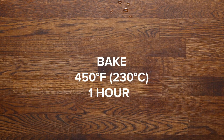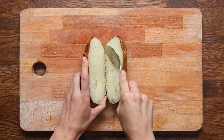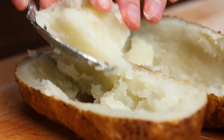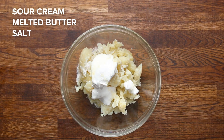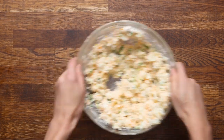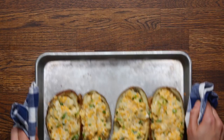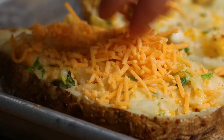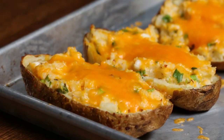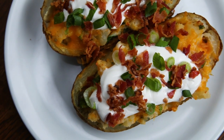Bake the potatoes at 400 degrees for an hour. Once that's done, slice them in half and scoop out the insides, making sure you leave enough to still have a sturdy potato skin to hold the filling. We're going to make a classic loaded potato by mixing this with sour cream, melted butter, salt, pepper, cheese, and scallions. Then scoop that back into the potato skins and bake for 10 minutes. If you want to get even more cheesy, top it with more cheese and let that melt in the oven for five minutes. These are best served with a generous dollop of sour cream, scallions, and crumbled bacon.